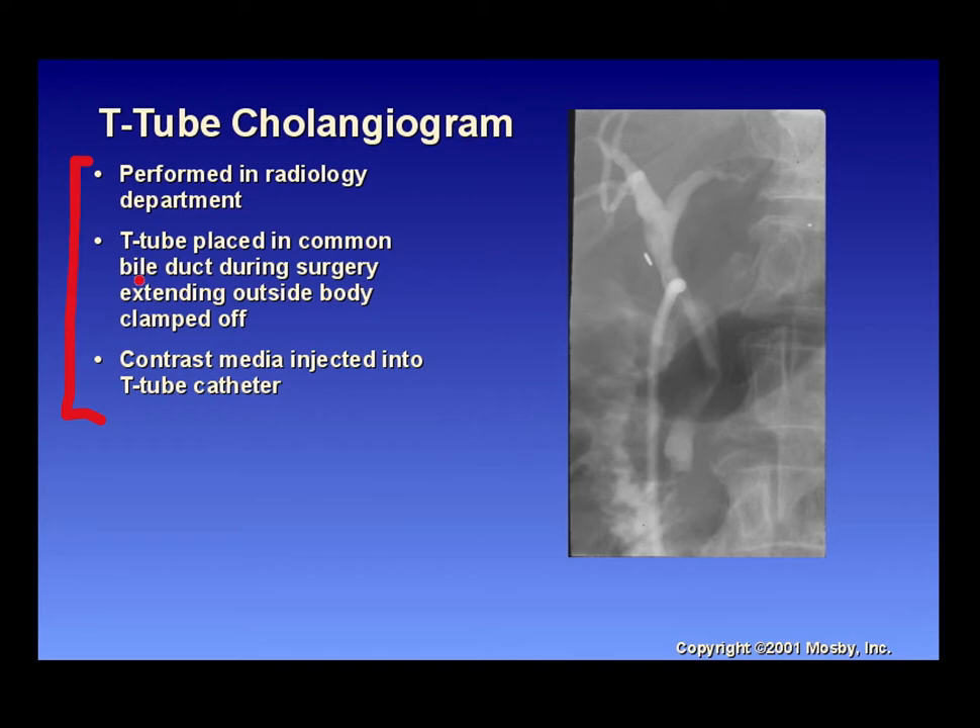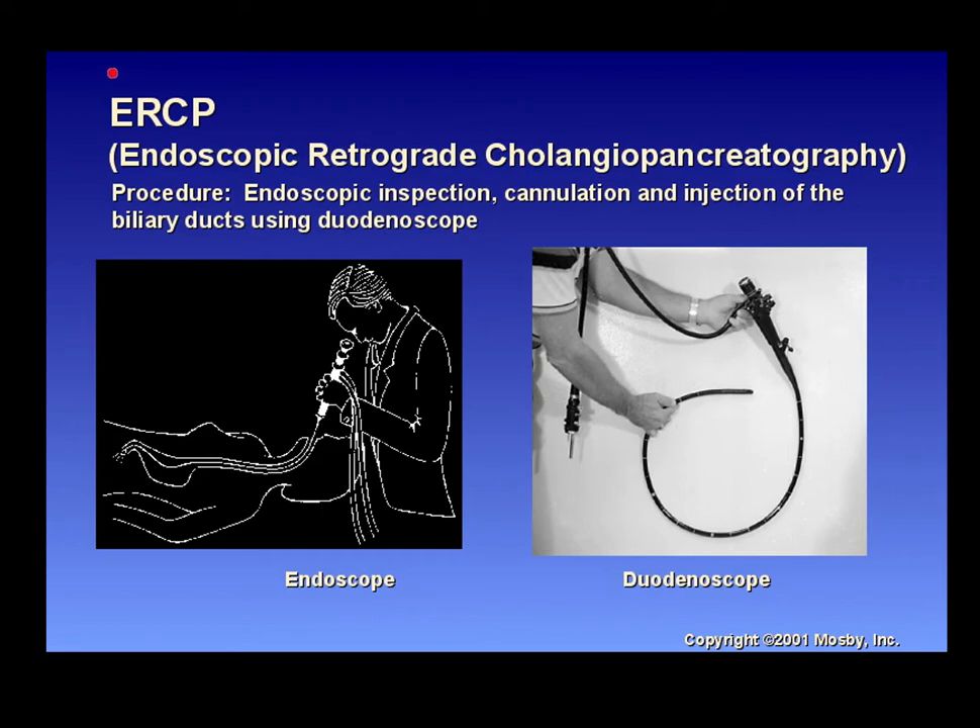The T-tube is placed in the common bile duct during surgery, extending outside the body and then clamped off. Contrast media is injected into the T-tube catheter and imaging is done to see where the contrast material flows. A lot of times they perform this in the OR before the patient even wakes up. For ERCP — endoscopic retrograde cholangiopancreatography — an endoscope is used for inspection, cannulation, and injection of the biliary ducts using a duodenoscope. The patient is sedated and a C-arm follows the endoscope for imaging.